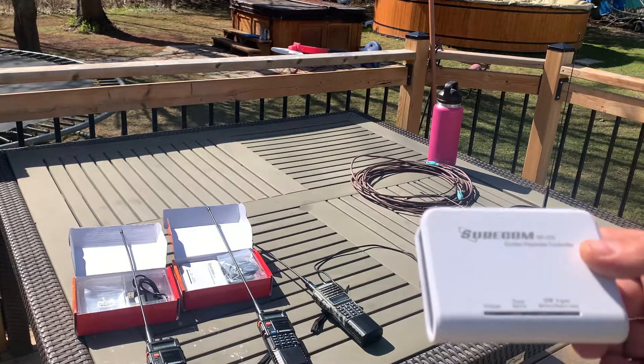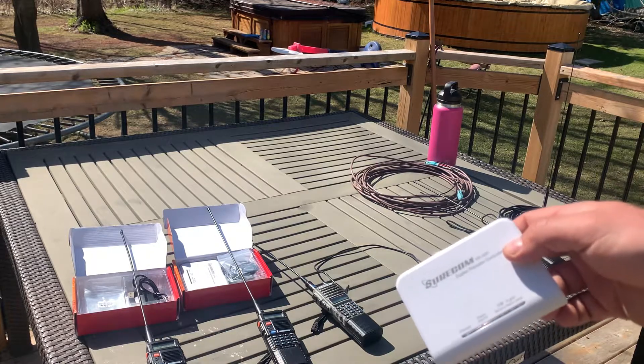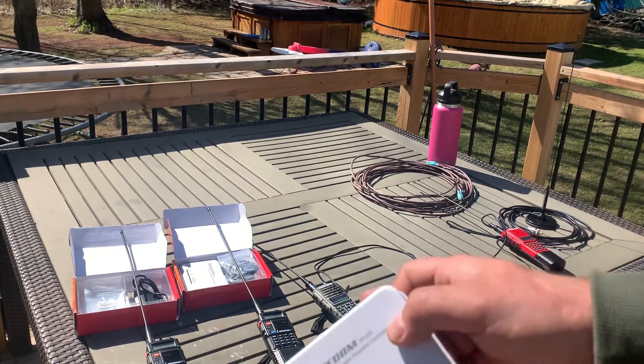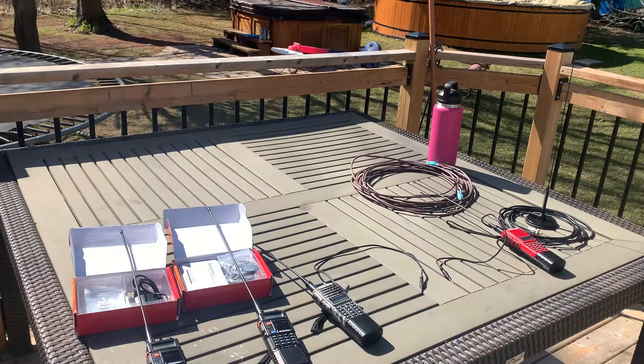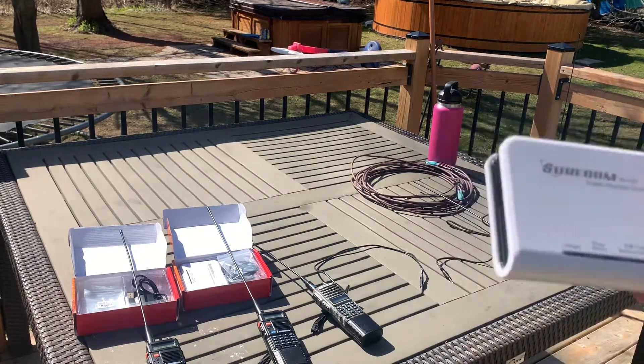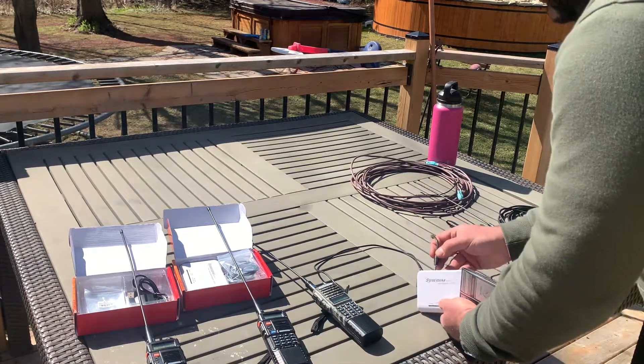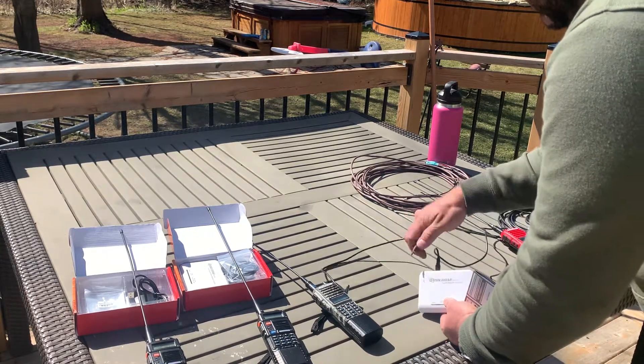I already have all my frequencies preset. The red handheld unit is set up for TX, the camo unit is set up for RX, and the two black units are set up with corresponding frequencies — I believe it's a five megahertz offset. We are transmitting on UHF. I've already put out a call sign. Let's plug them in — TX goes into B, RX goes into A.